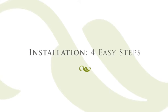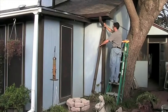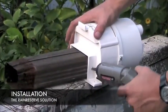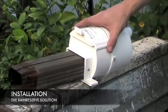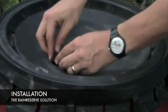You can install the Rain Reserve diverter into your existing gutter system in four easy steps. First, modify the gutter's downspout to insert the diverter system. Attach the Rain Reserve diverter to your downspout. Modify your storage tank with the tools provided and connect the diverter.